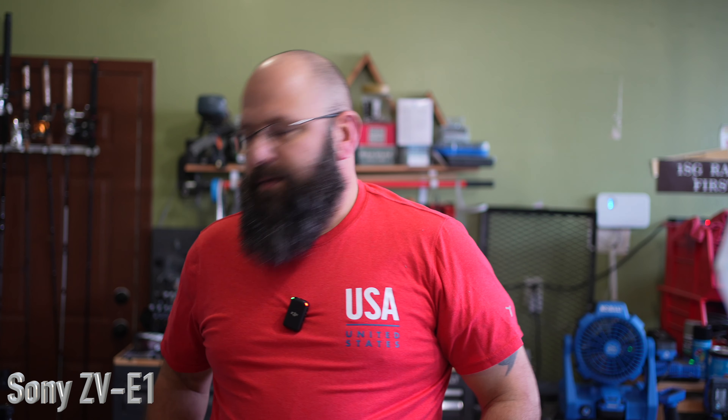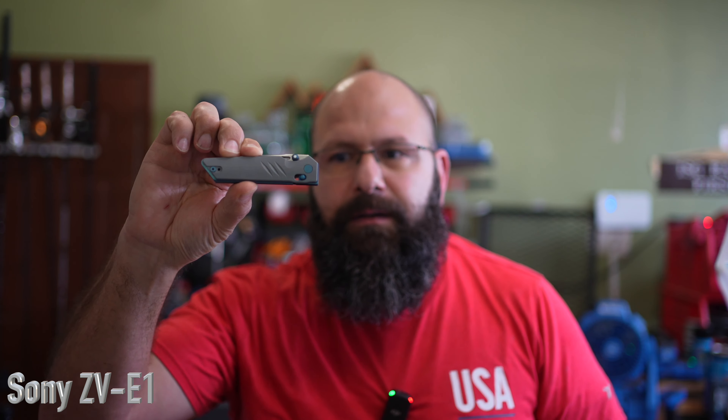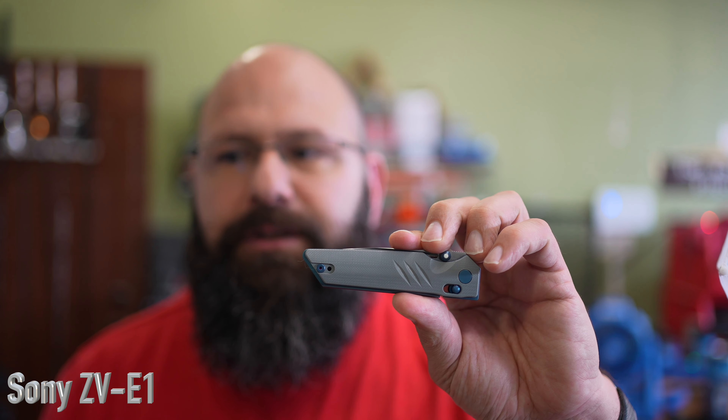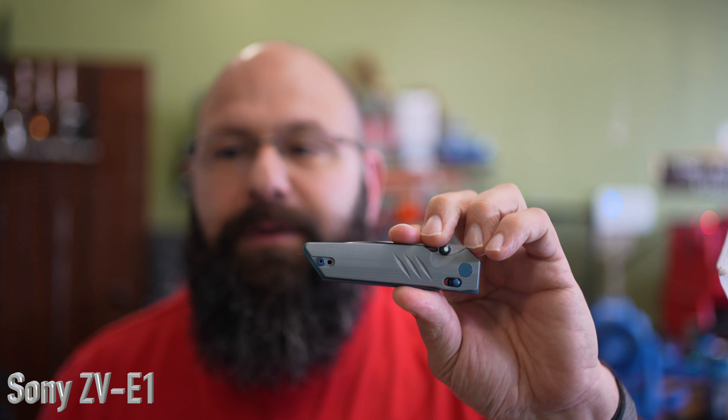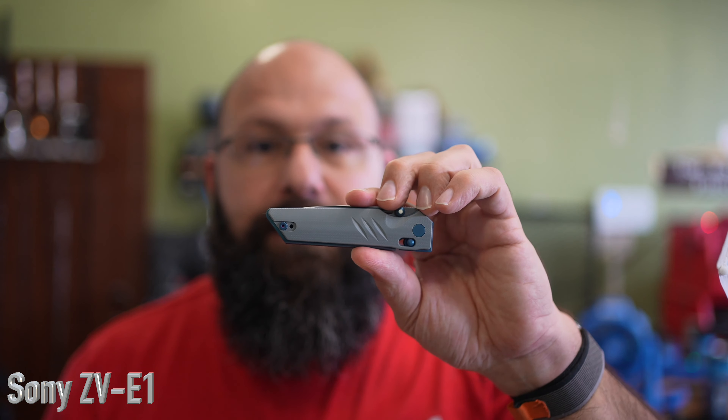Most importantly, let's test the product showcase feature. The way this is supposed to work is I should be able to hold something up and it shifts focus to that product instead of myself. Put it down, and it should focus back on me. As you can see, I don't have to put my hand up behind it for it to pick up focus on the product.